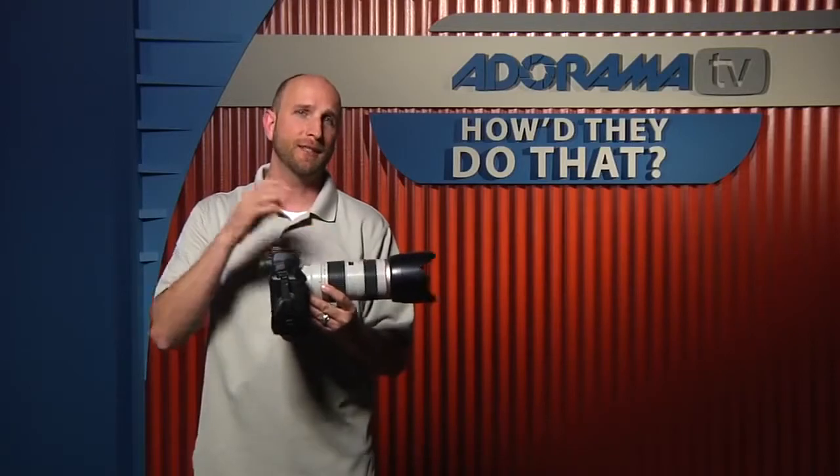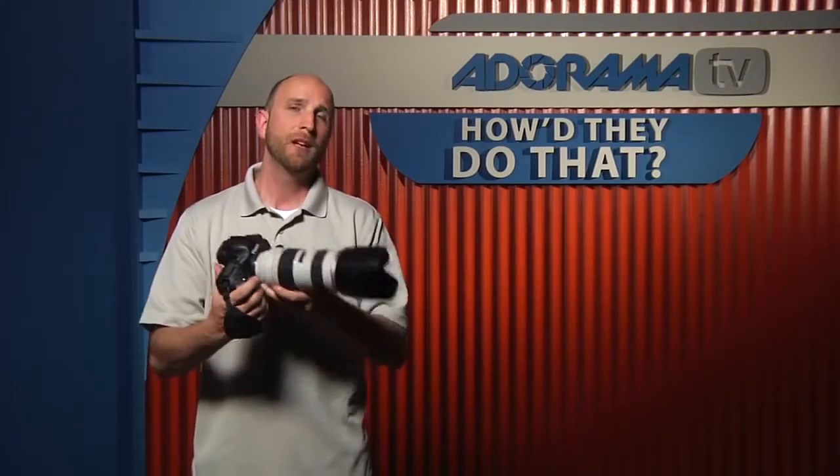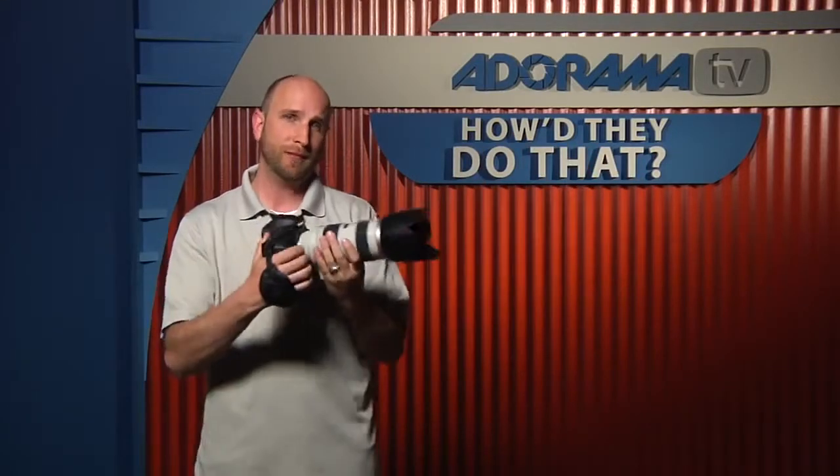This lens is not an IS lens — it doesn't have any image stabilization, so I had some challenges to overcome. Normally when a sports shooter is taking photos, their camera is relatively stable but their subject is moving. In my situation, it was just the exact opposite: my subject was still, but I was moving around.